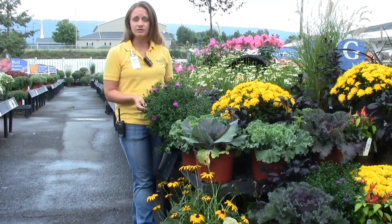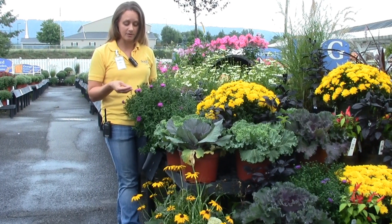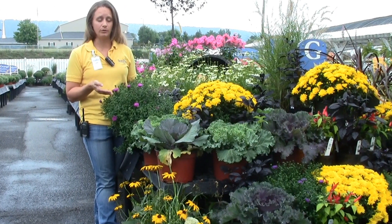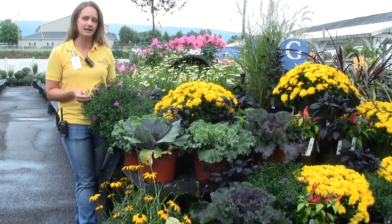They're similar in care to a mum — you're going to want to give them some sun. As you can see here, this plant has some open buds but has a lot of buds coming on. If you were to take this home and put it in a shady location, a lot of those buds aren't going to open up for you. So you want to make sure it's getting at least six hours of sun a day.